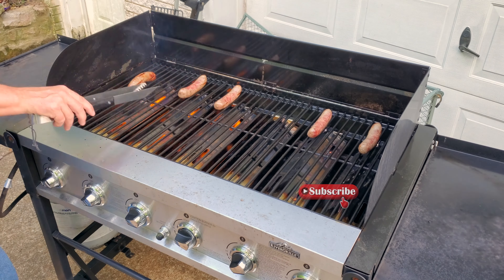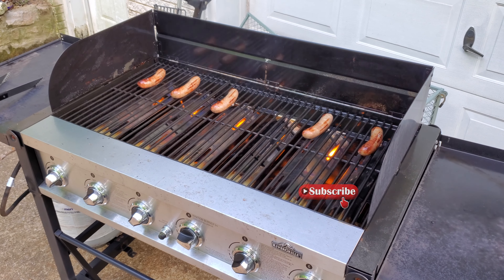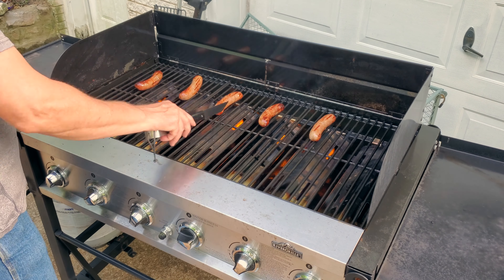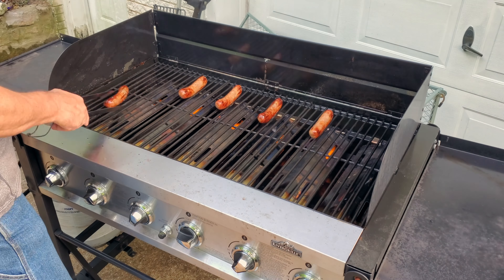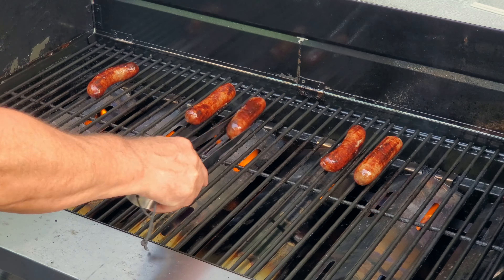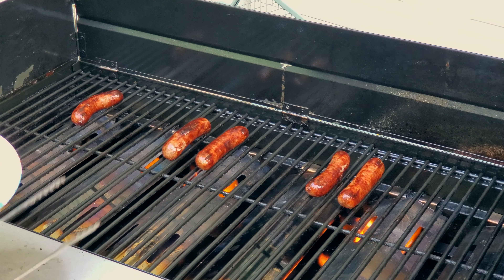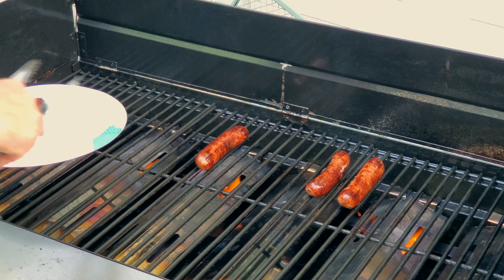As I was cooking, I noticed that the fourth burner from the left was definitely cooler than the rest. I'm not sure if the orifice where the gas comes out is maybe plugged and needs to be cleaned, or what — I'll have to take a closer look at that once it cools down. All in all, it cost me about $75 in parts to get this grill back in working order. When you consider the price of a new grill, that's not too shabby.